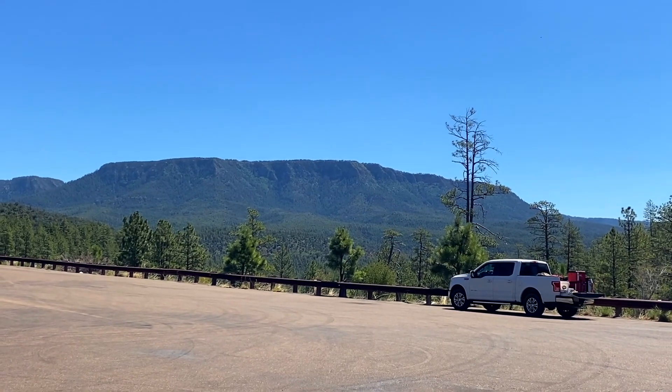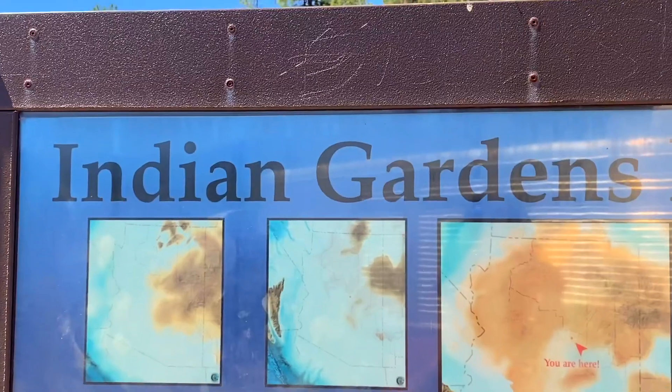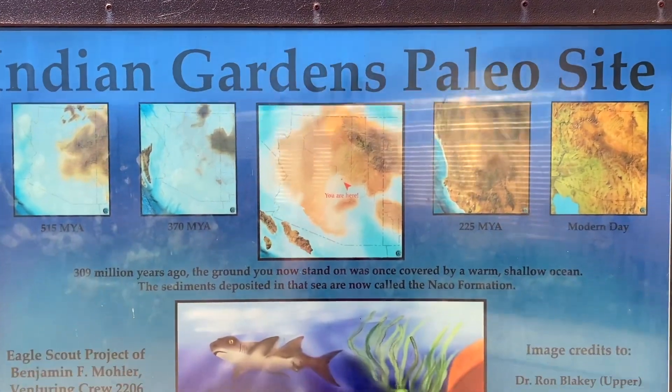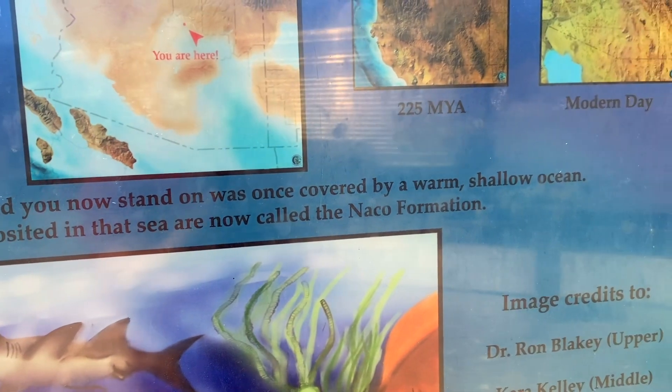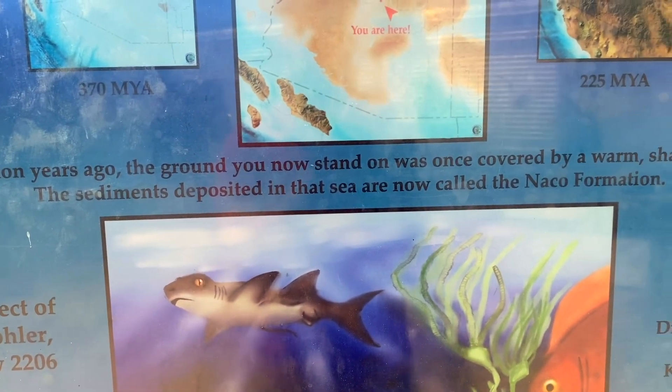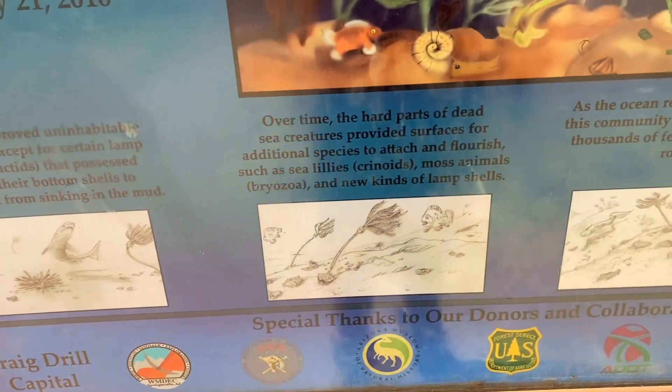Turns out the fossil site is on the opposite side of the highway, just down a couple of miles — super close to the Diamond Point site. So we're going fossil hunting now. It's a beautiful place, absolutely covered in pine forest. The sign says Indian Gardens Paleo Site. Three hundred million years ago, the ground we now stand on was once covered by a warm shallow ocean. The sediment deposited in that sea are now called the Naiko Formation. So we're going to be finding sea life fossils.